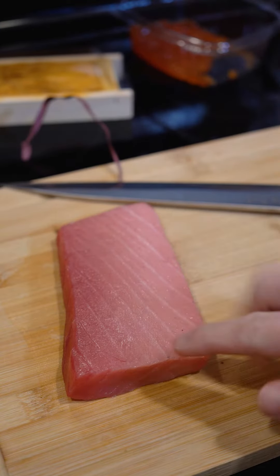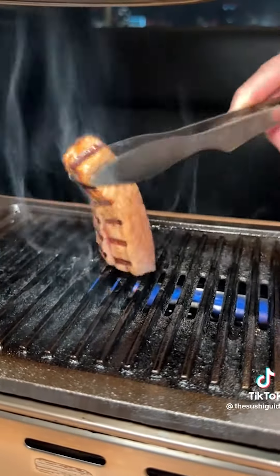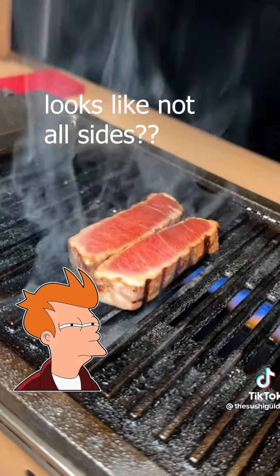On the tuna, you can see the fatty side here and the lean side there. Marinate this perfect chutoro with soy sauce and then char it for about a minute on all sides.